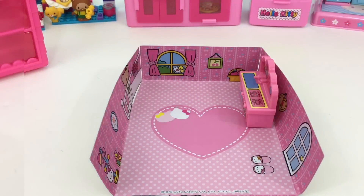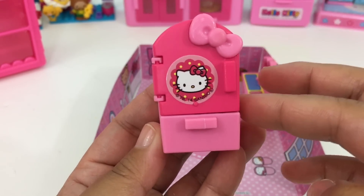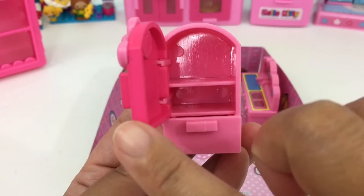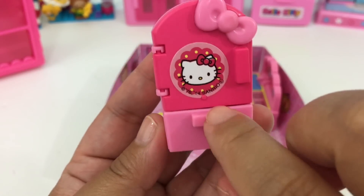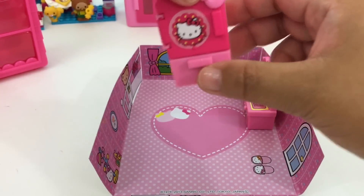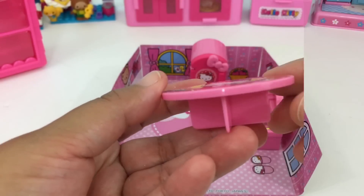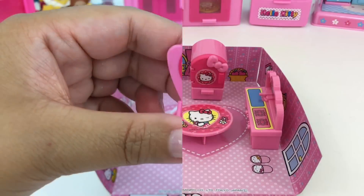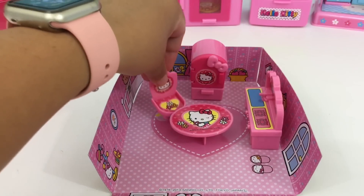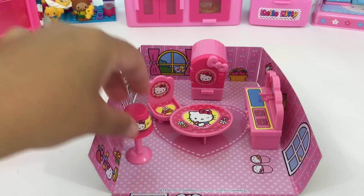And we have this adorable little fridge with Hello Kitty's bowl, we have two shelves and a freezer at the bottom. Let's set it up right here. And we have here our pink table with Hello Kitty on the top, a pink chair — super cute. We have this adorable lamp, you can put it here.